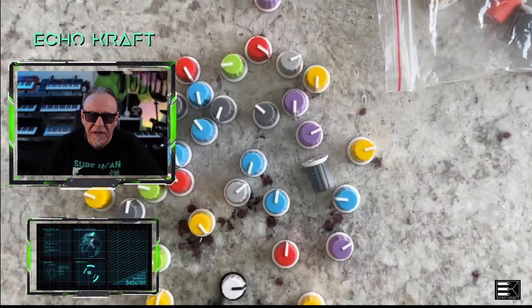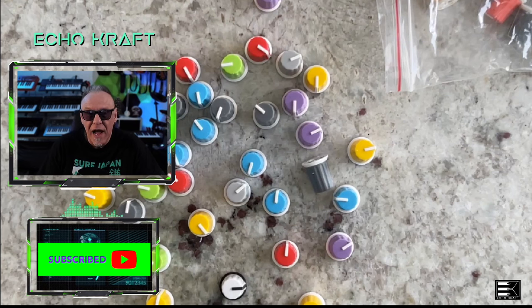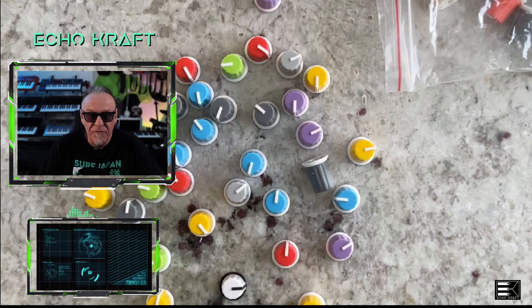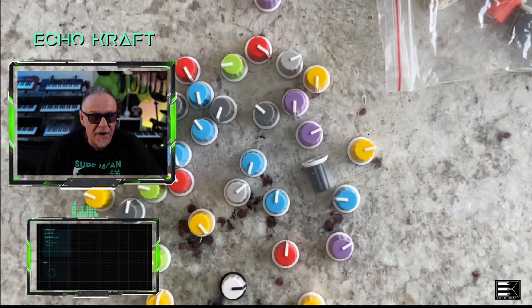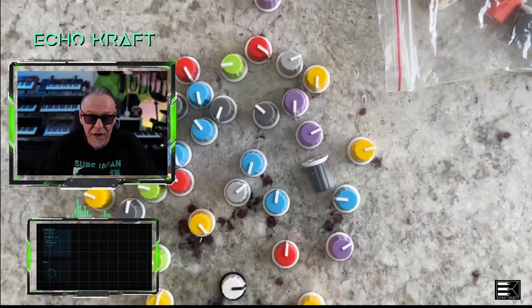Hey guys, it's me, Echo Craft. As you can see up on my screen, I have a bunch of knobs. I watched Woody's Piano Shack, and Woody actually bought some knobs from AliExpress — 100 knobs for $20. I paid about $13 and then with shipping it ended up being like $20. But yeah, they're actually really nice. I did an unboxing video, and I also outfitted them on a piece of equipment that you shall see soon. Without further ado, here we go.